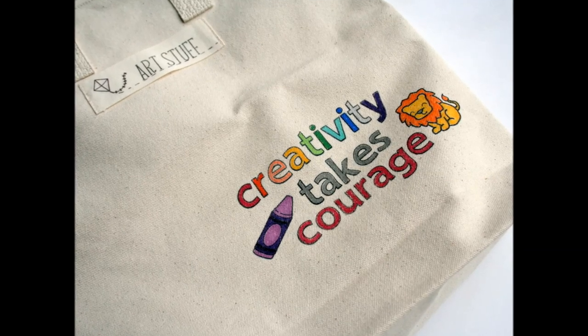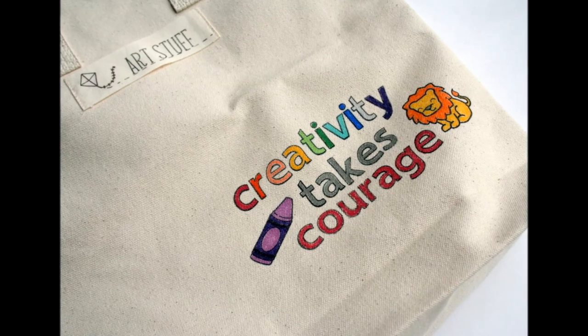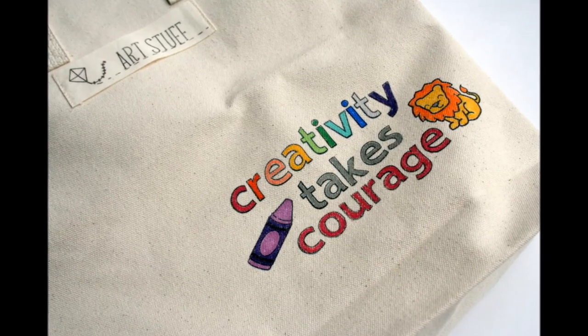Hello crafty friends, it's Jess from JessCrafts.com and today I have a tutorial that shows you a little bit of a different way to use your card making or paper crafting supplies.